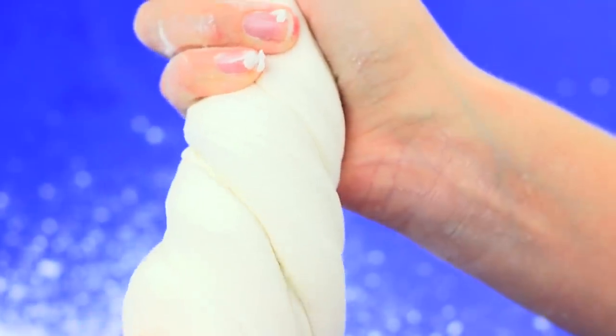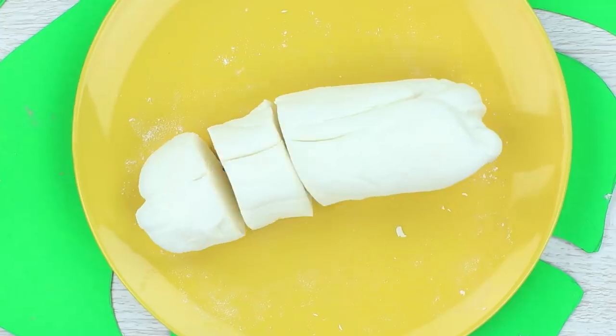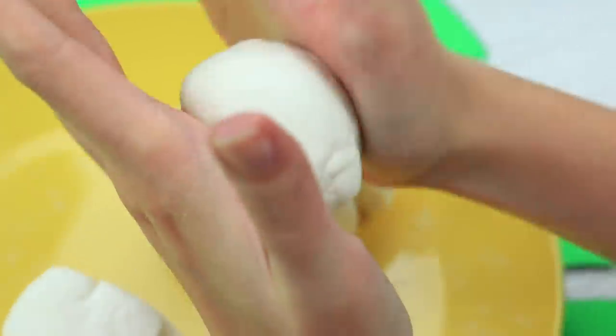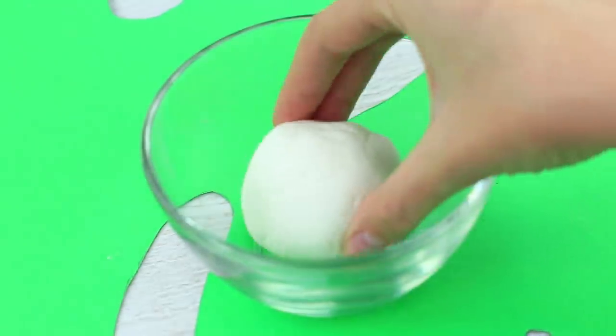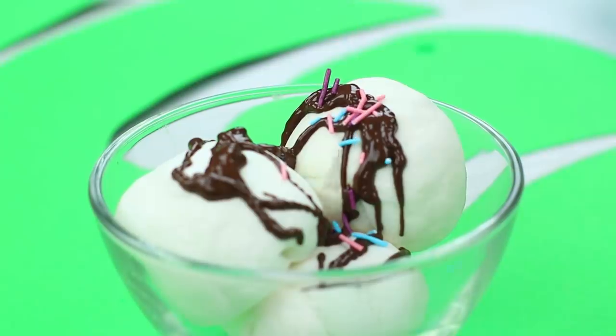We've got thick and springy slime. You can stretch it and twist it. Roll it up and divide into pieces. Turn each piece into a ball shape. Put them in a bowl. Pour chocolate topping. Add sprinkles.